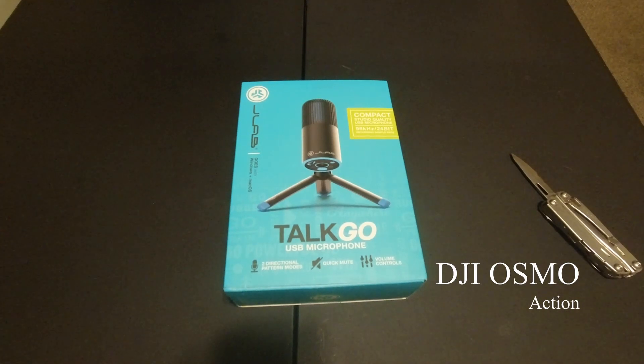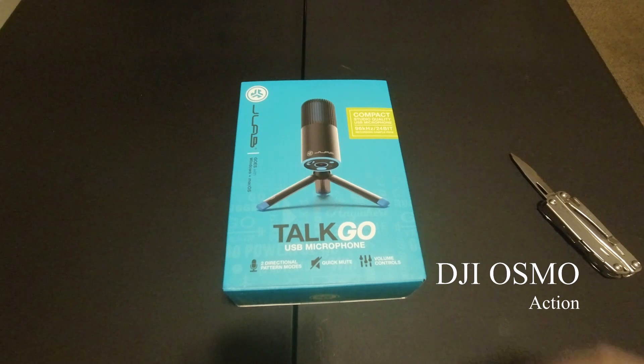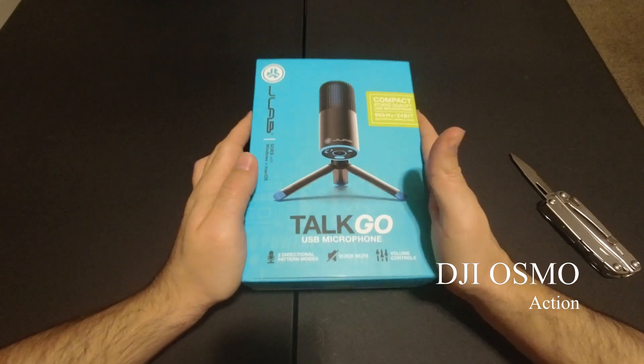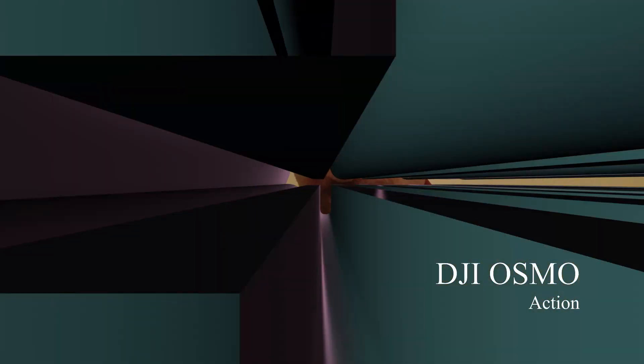Happy New Year everyone, I hope you guys are doing well. This is going to be a short unboxing of the new microphone that I bought.